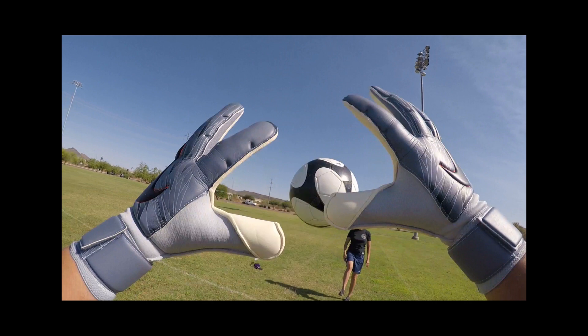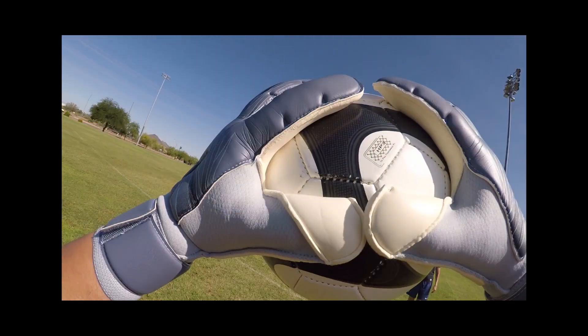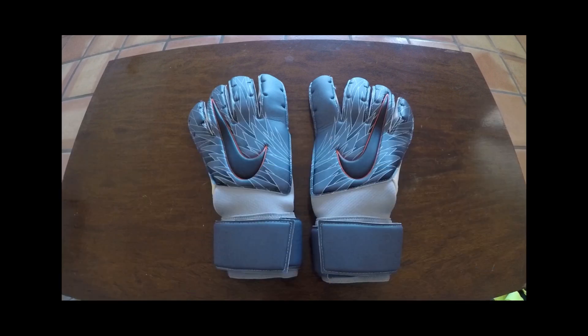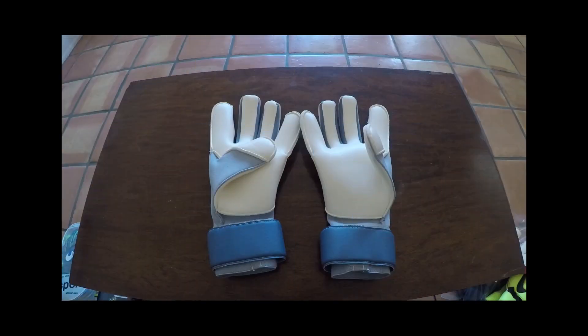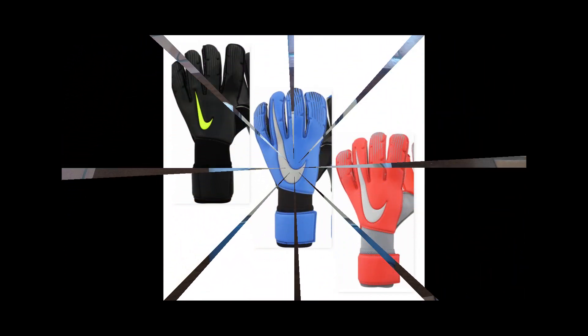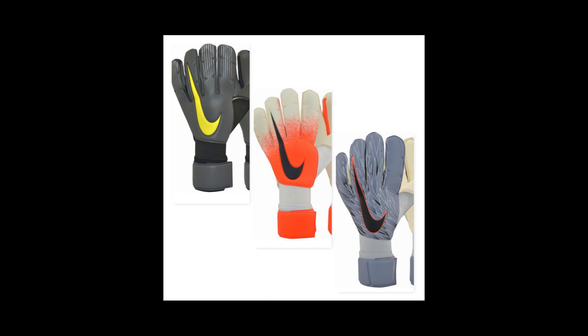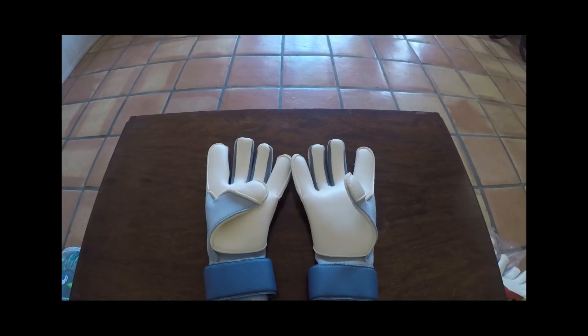Ever since the redesign of the VG3, the RS Promo version has been released in several different colorways. I have the colorway from the Victory Pack here, but as you can see there are plenty to choose from. Let's take a quick look at the glove up close and then get into what this glove can offer you.